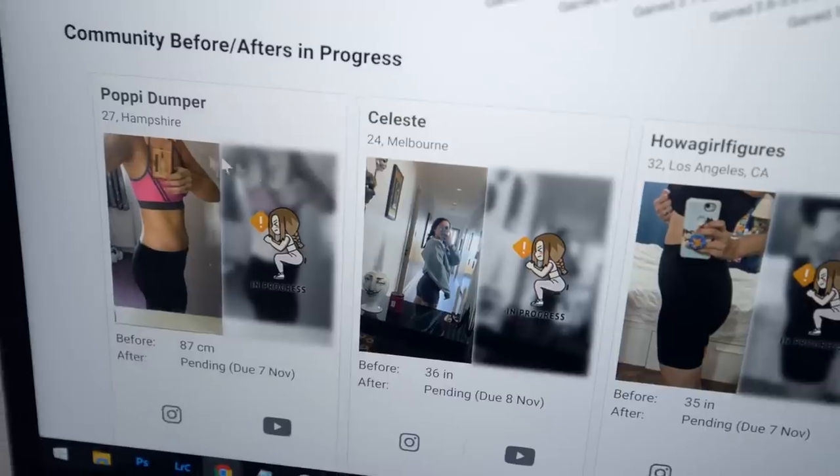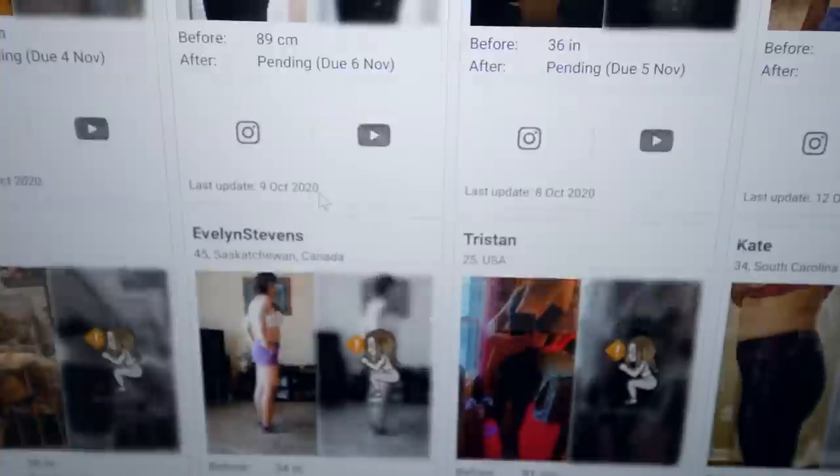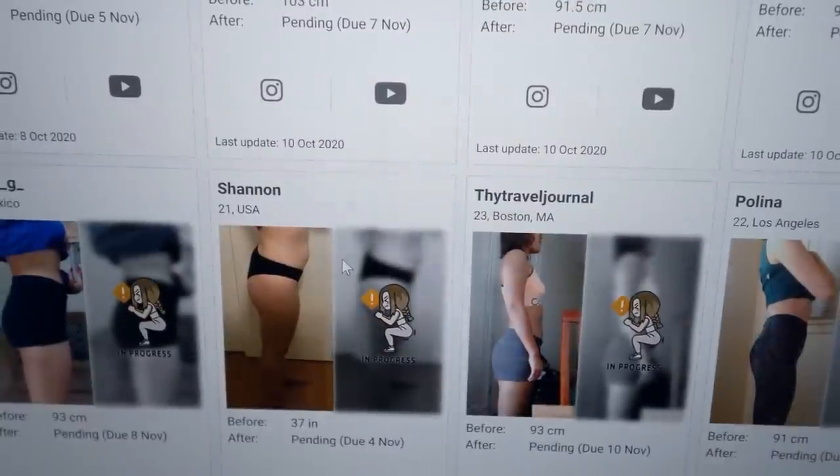We just launched this program a week ago and you can see all the before images of everyone — there's thousands of images, it's insane. Because of this program I decided to do the same for 2 Weeks Shred 2020. A lot of people think the 2020 version is going to be easy, but it was definitely 100% more challenging with more variety and higher intensity. If you've done it, share your results and I'll hopefully do a video sharing those results.